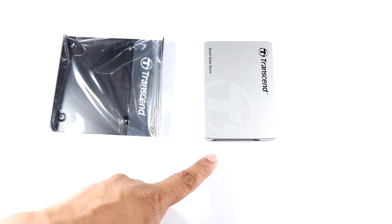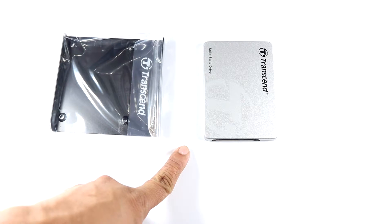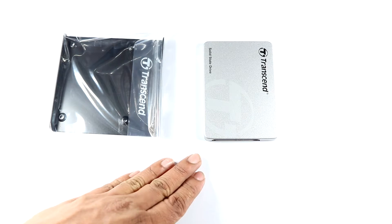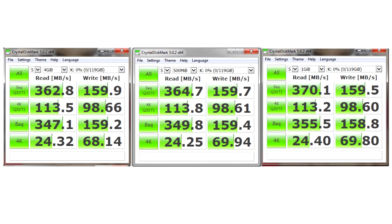I'll be installing this SSD into my main computer and running some benchmarks and tests to see whether Transcend's advertised 560 Mbps read speeds and 460 Mbps write speeds are actually met. I'll put it into my desktop and run some benchmarks using test tools.